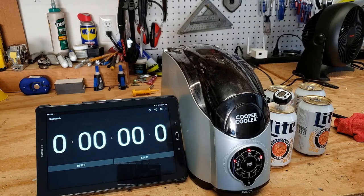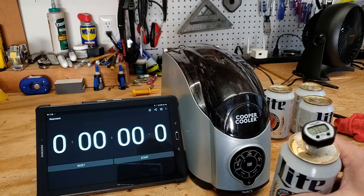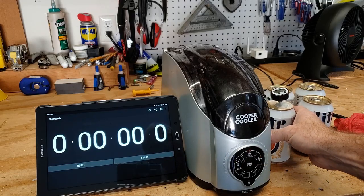Today we're doing a review on the Cooper Cooler. Do you need it? Does it work? Let's find out. I got the control so you can see that 73.5 — all these cans were sitting out in the garage overnight to acclimate.